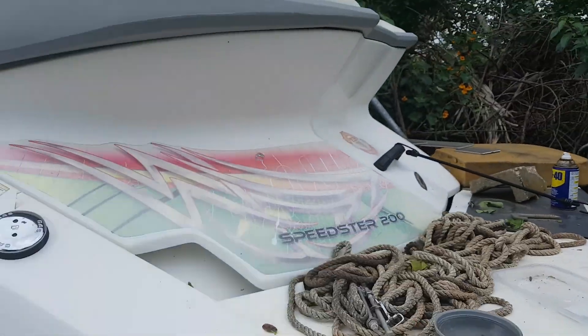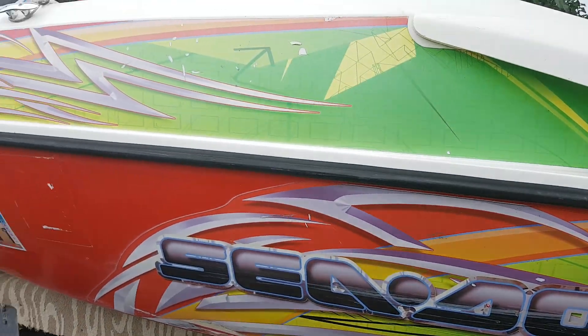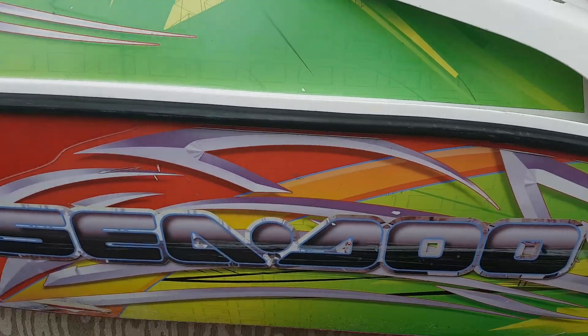Let me sort it out — check out my Speedster 200. This summer, we're going to be rolling.